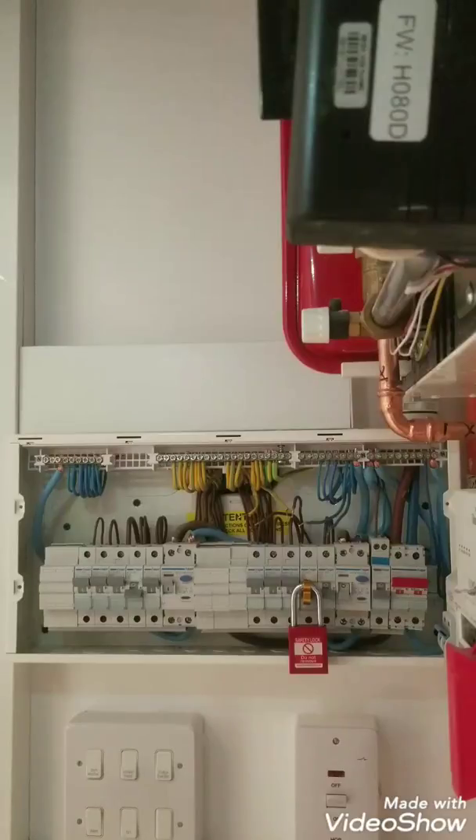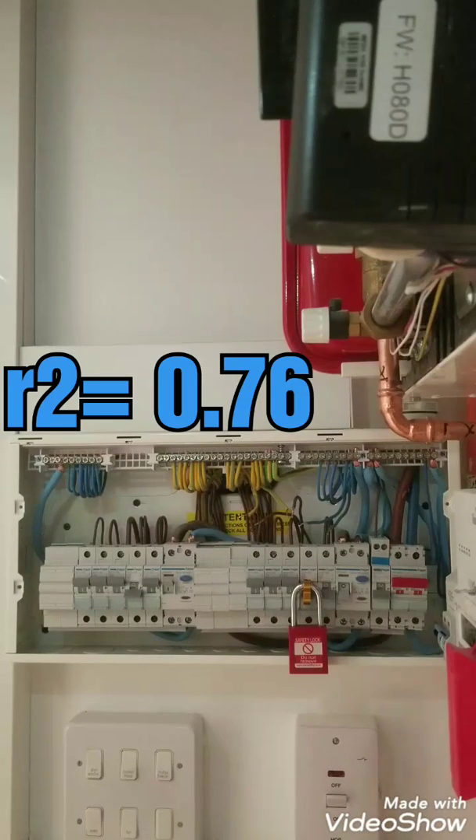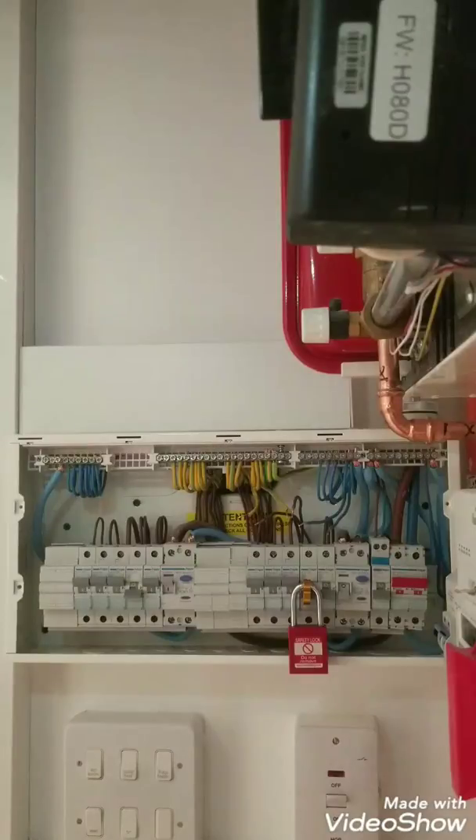Step 3 is the same as Step 2, but this time the resistance is between line and earth. We test each socket and the highest reading will be recorded as R1 plus R2. We had small r2 of 0.76 and small r1 of 0.53. We add them together and divide by 4, so we are looking for approximately 0.32 at each socket.